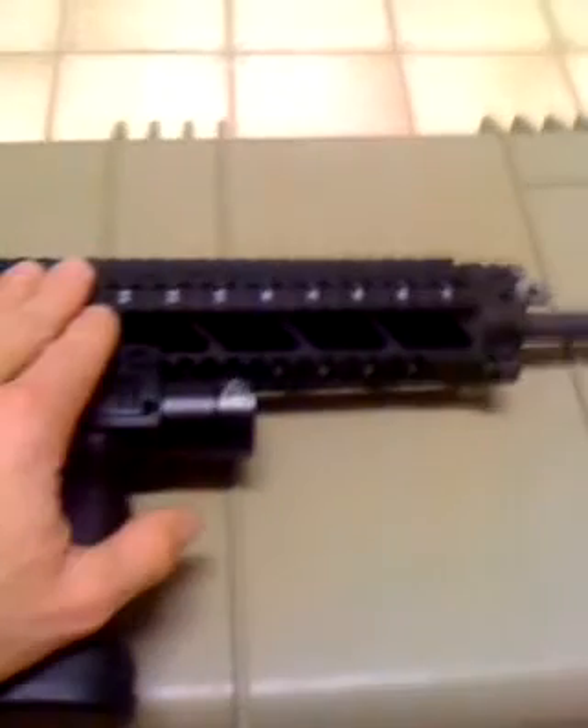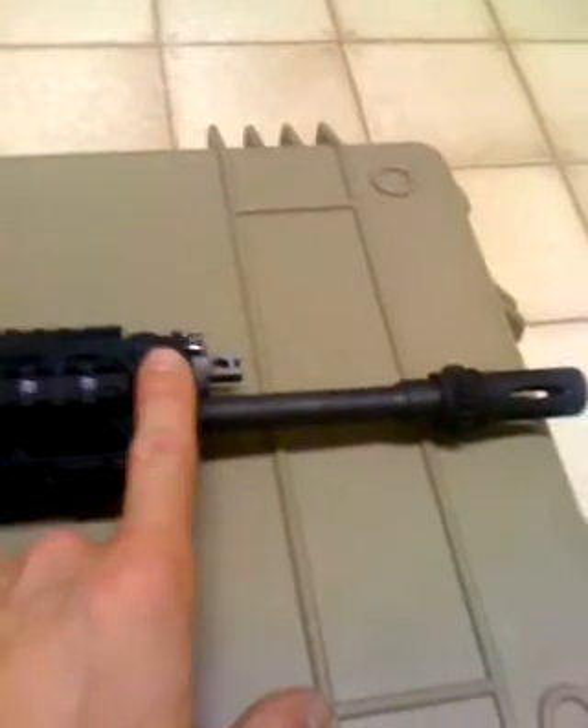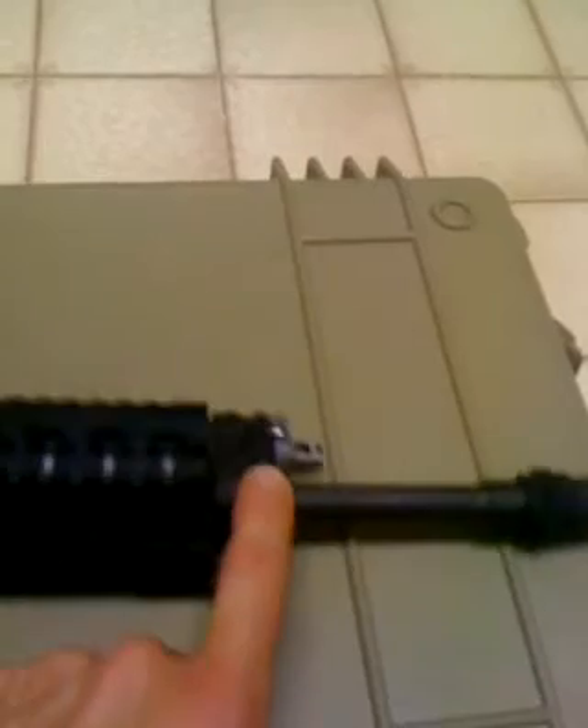The quad rails on there are very sturdy, really enjoy them. It has a 16-inch barrel with a flash suppressor and a cold steel chamber.